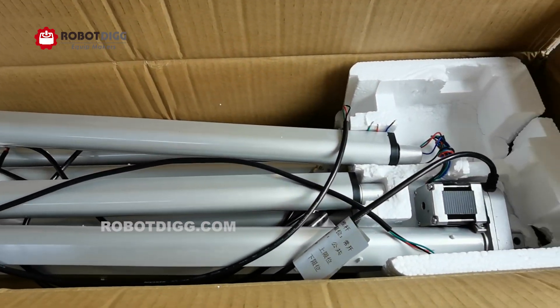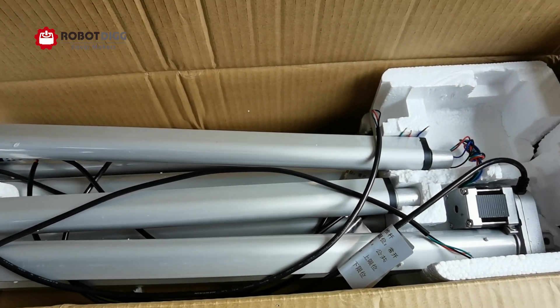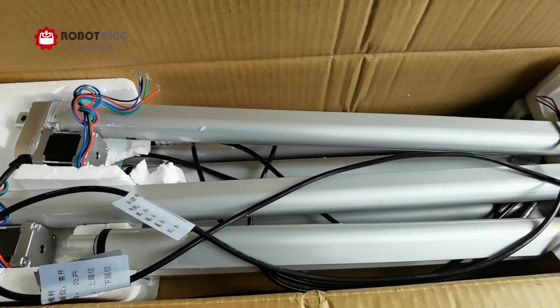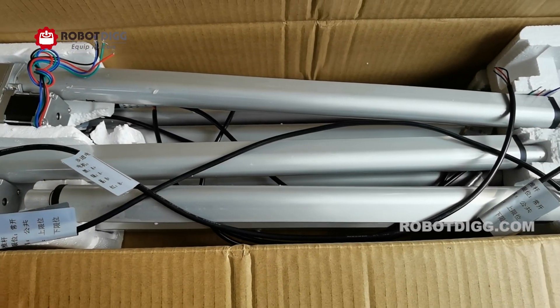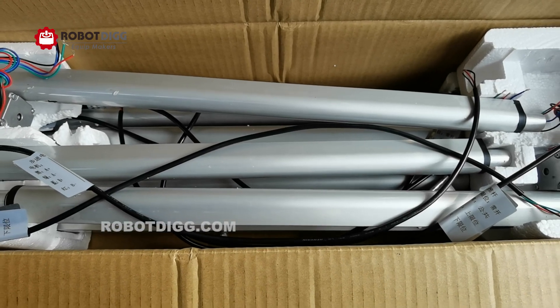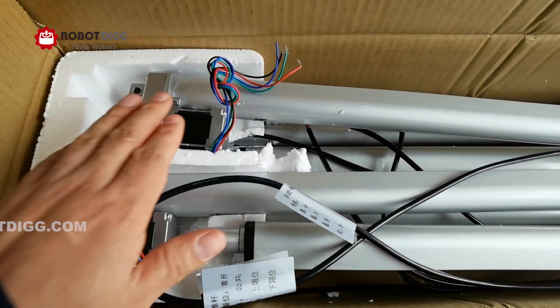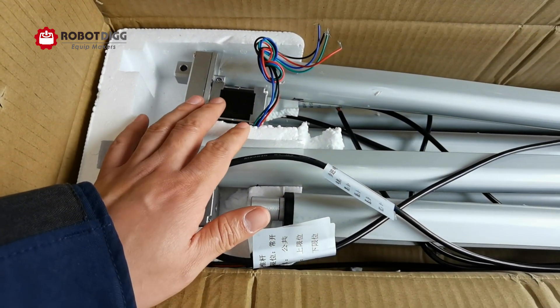Here you can find we have orders on Rob.D. There are seven pieces which is 45, 450mm working length step motor. Here you can see the step motorized linear actuator.